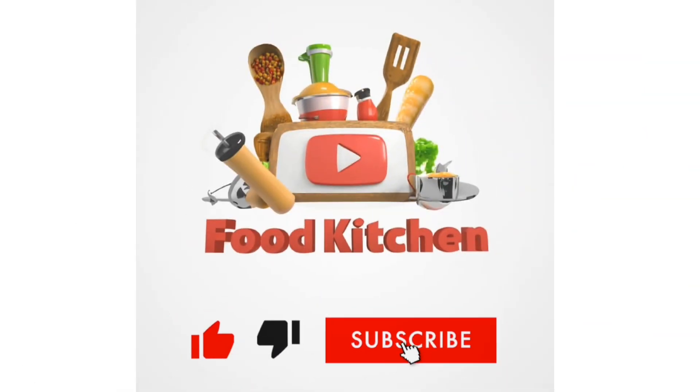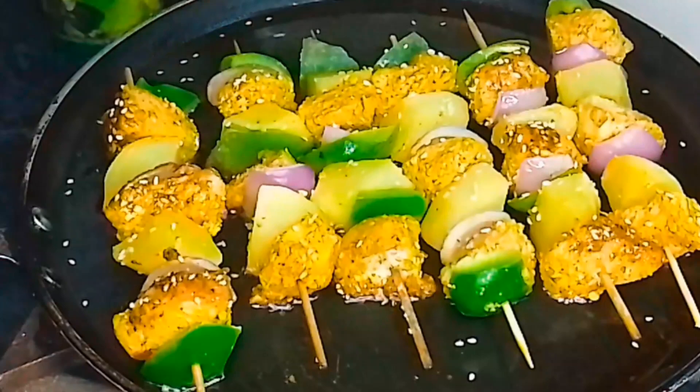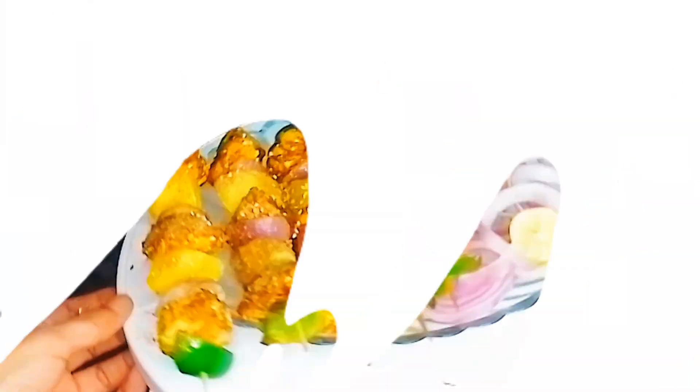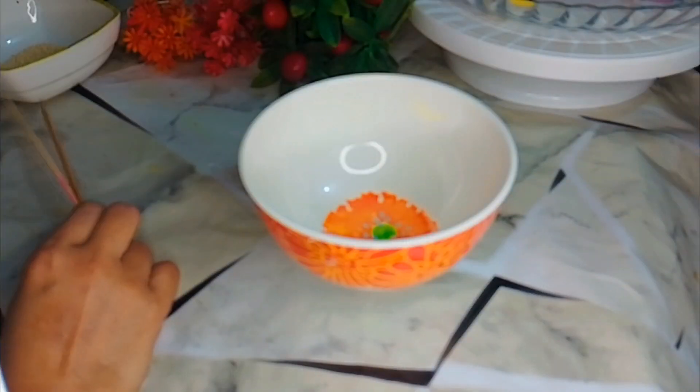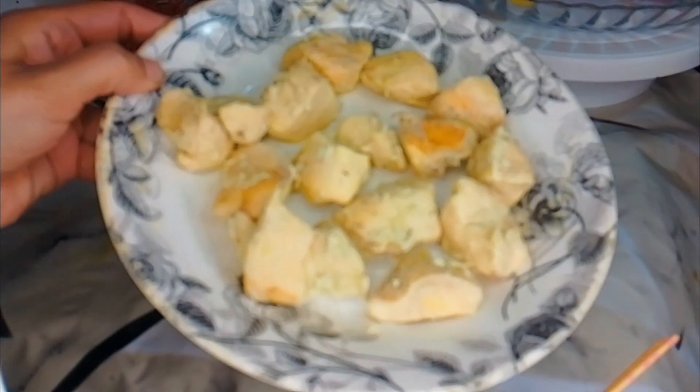Hello and welcome to my channel. Today I am going to make this chicken tower fry chicken.